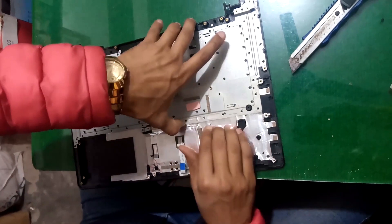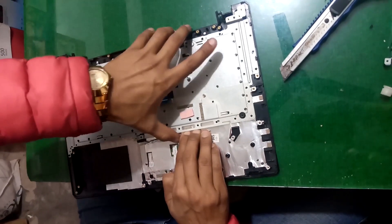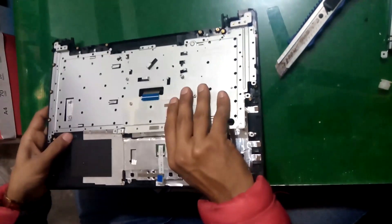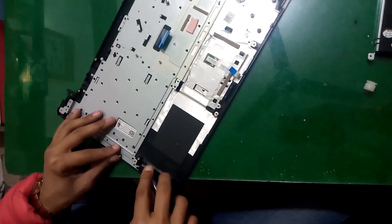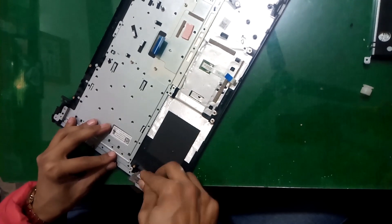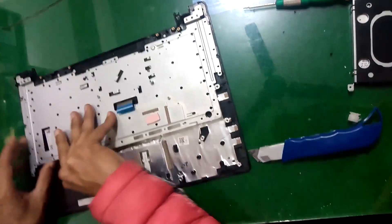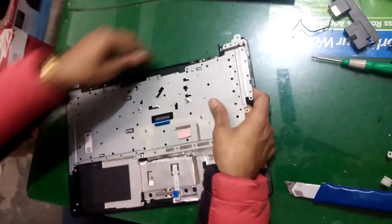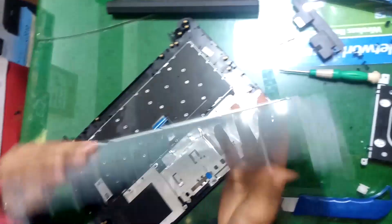Now remove this metal area from here. I am going to remove it — I forgot to remove this one first.